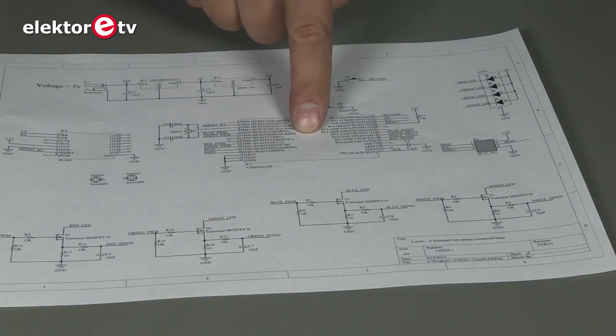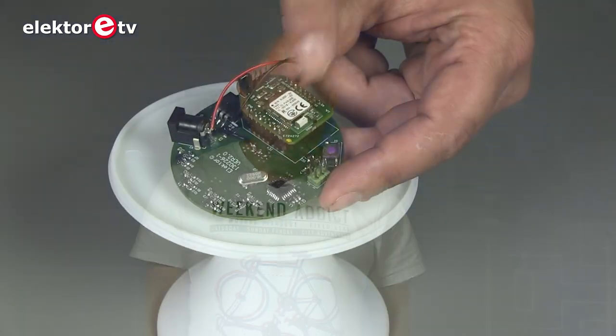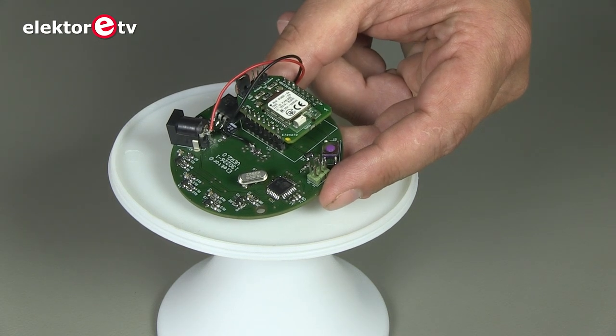I will tell you a little bit about the schematic now. At the heart we have an ATmega328, this is the same one as on the Arduino Uno, so you can make it compatible by loading a bootloader. The Bluetooth module is now a BL600 from Laird.